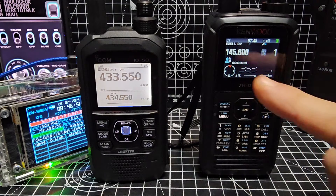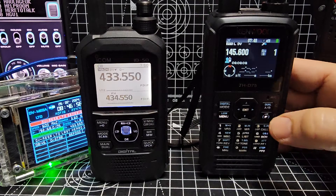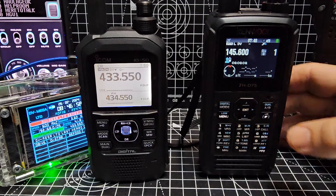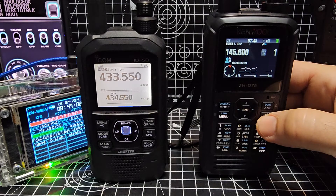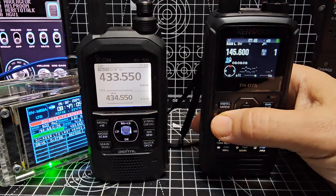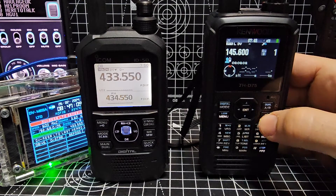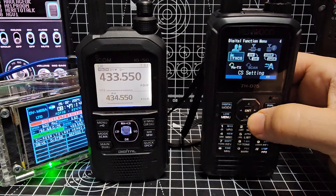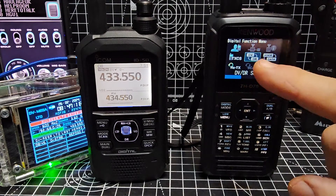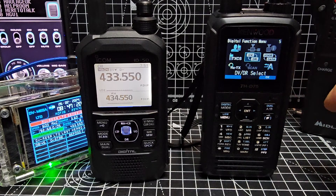Now if you look, we're not actually going into the DR system and I'll show you why. If we press F then digital, we enter the digital menu which is a secondary menu. So your first menu is this, but when we're in digital DV mode, we go F then digital. We're now in the digital menu and we toggle to the middle section — it says DV, DR. When you press enter it switches you between DR mode and DV mode.